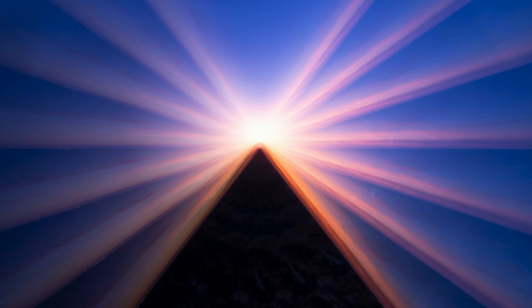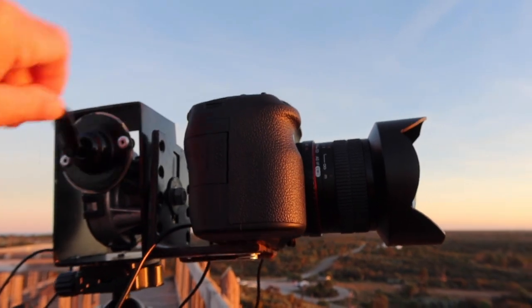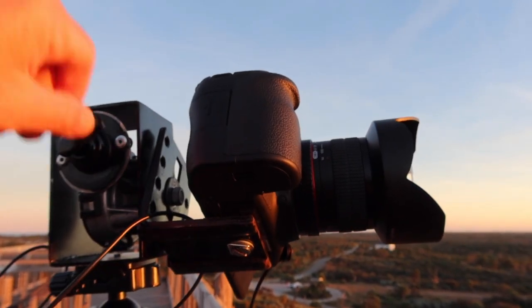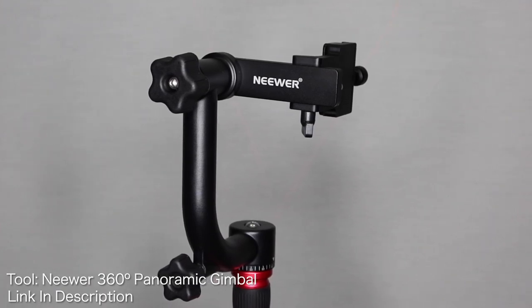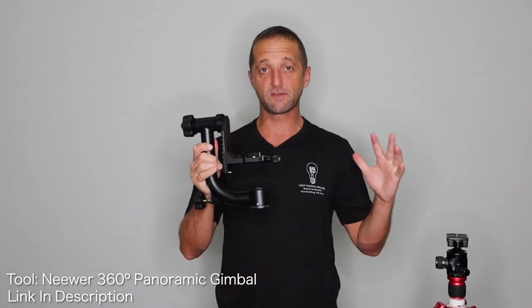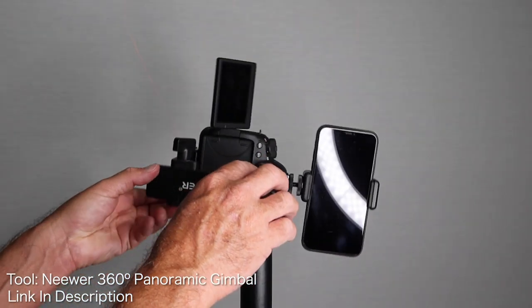If you saw one of the last videos I put out, it was all about creating pyramids in the sky using nothing but the ambient light and camera movement or camera rotation. In that video, I have a special camera rotation tool that I received from Chris and Alan Thompson about eight years ago. I had a bunch of people write me and ask if there was some kind of off-the-shelf solution to do camera rotation since that tool is not available anymore, and luckily there is. This is called a 360 panoramic tripod gimbal and you can use this right off the shelf without any modifications to do camera rotation photography.